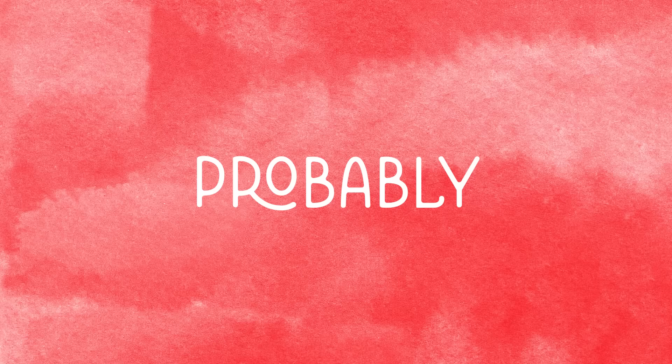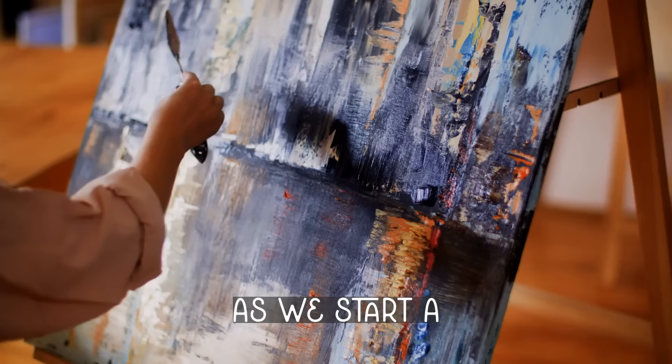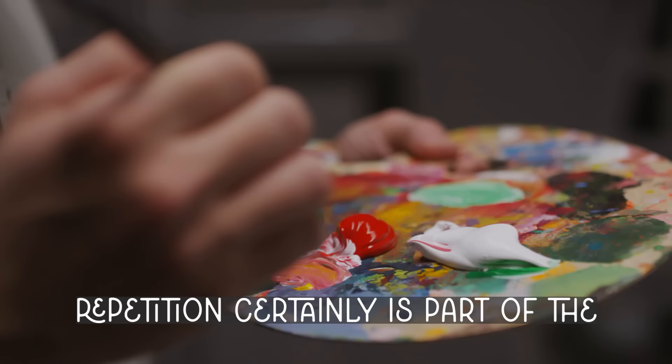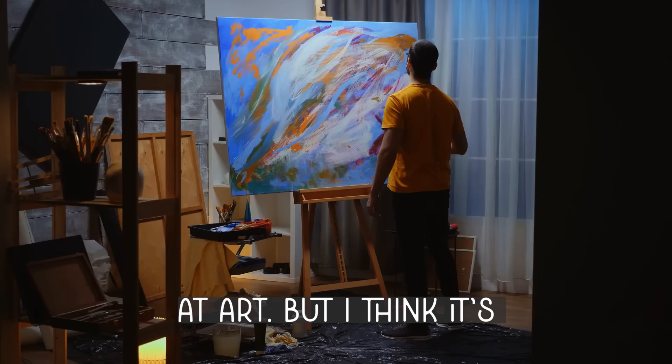Practice makes perfect — probably the most annoying truth we hear as we start a new creative hobby. But I say it's only part true. Repetition certainly is part of the secret sauce of getting better at art, but I think it's only part of the recipe.